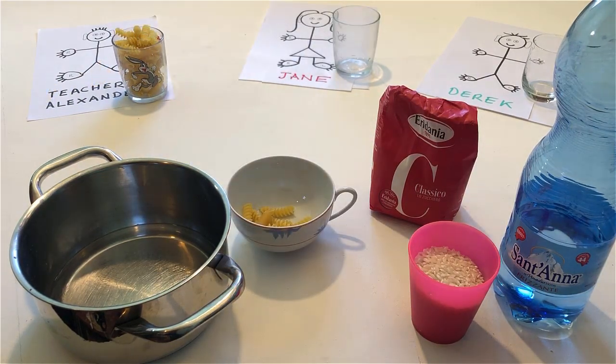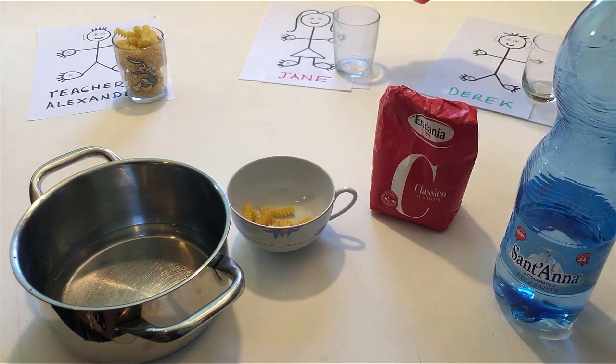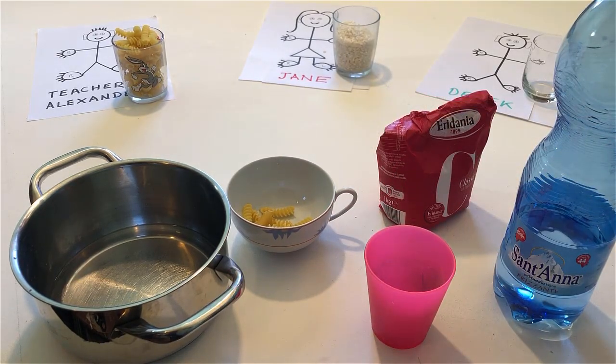Fill Jane's glass with rice. Pour a little sugar into Derek's glass, but don't fill it.